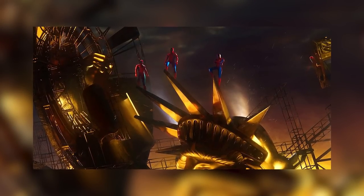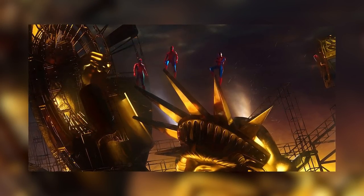You want to know a really cool thing that I found? It's this picture right here. This picture is depicting three Spider-Men on top of the Statue of Liberty. At the end of this mock series, I want to be able to recreate this photo using minifigures and a giant Lego statue.